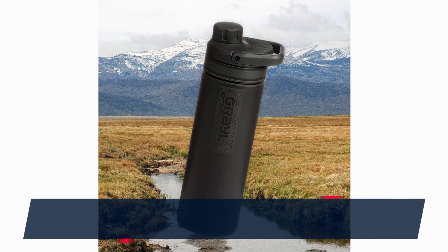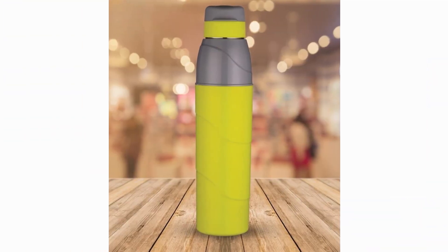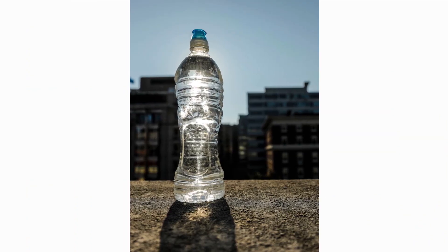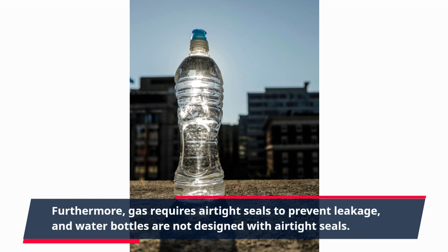Gas and liquid have different properties. Liquids are dense and can be easily contained in a bottle, while gases are much less dense and tend to expand. If you were to pour gas into a water bottle, it would likely escape through the opening. The high pressure of the gas would make it difficult to keep it contained. Furthermore, gas requires airtight seals to prevent leakage, and water bottles are not designed with airtight seals.